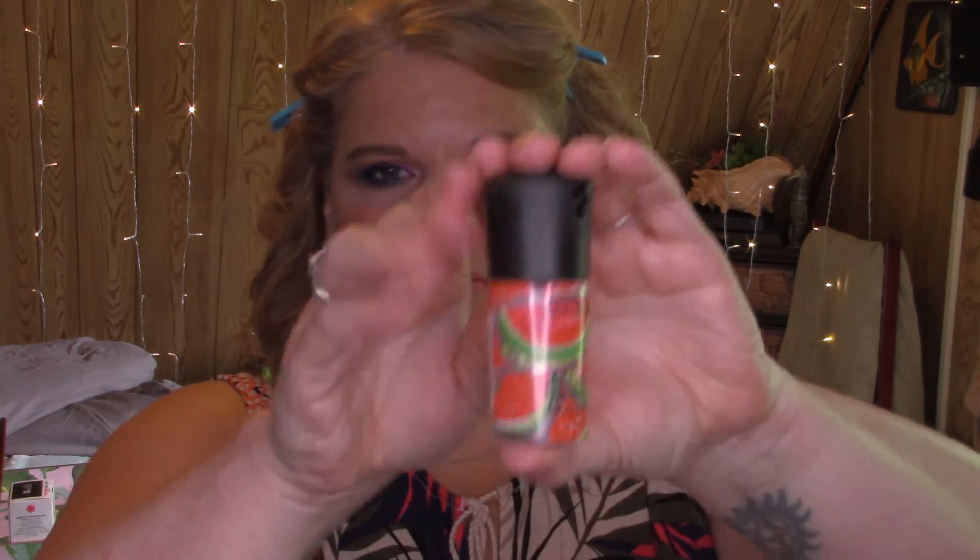Last step before we're done is the MAC Watermelon Fix Plus. They put out some different summery fragrances of Fix Plus, and watermelon is my favorite. I also have the pineapple one in my cart. I was very happy they came out in a travel size so you get to try it for less than the big bottle. I think it works exactly like the original Fix Plus and holds makeup just as well, but smells delicious. Anything rose-scented or watermelon-scented — I see it and I put it in my cart.